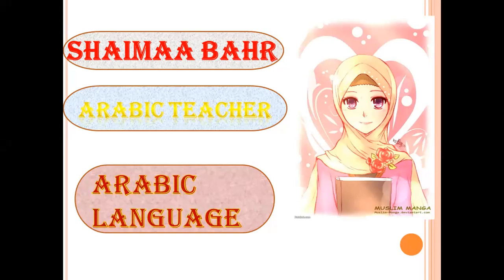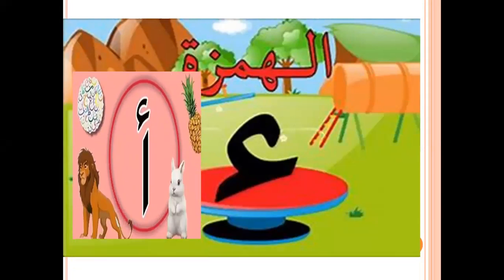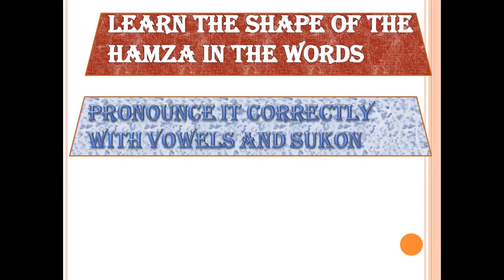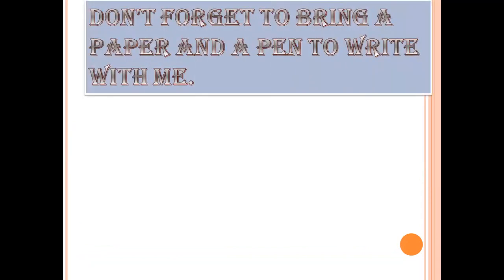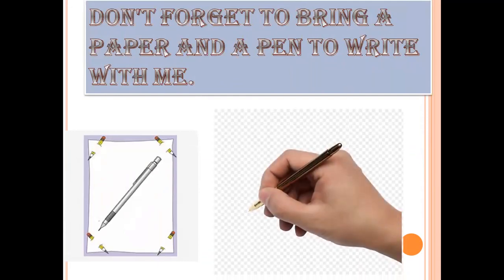In this video, we will learn together letter Hamza, Al-Hamza, and letter Aleph. We will learn three parts. In the first part, we will learn the shape of the Hamza in the borders. In the second part, we will learn how to pronounce it correctly with vowels and sukun. In the last part, we will learn how to write it correctly. But before starting, please don't forget to bring a paper and a pen to write with me. Let's go to the first part.